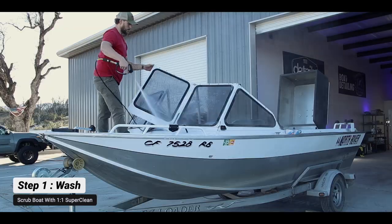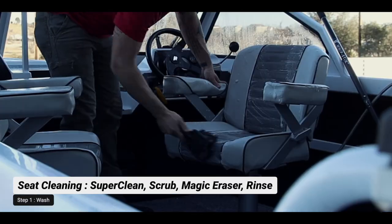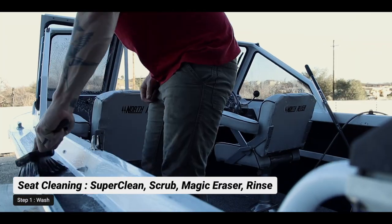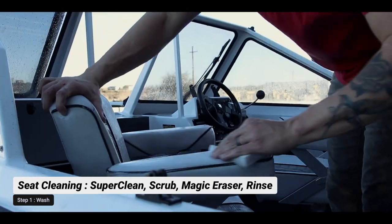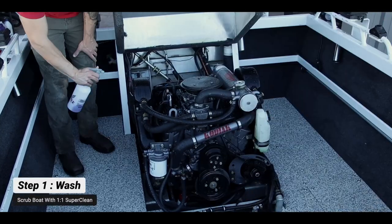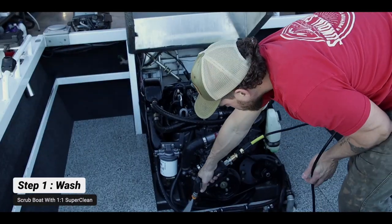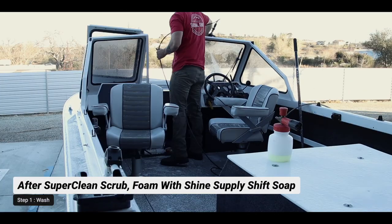We're going to start with the Super Clean, spray it directly onto the surface, and use our boar's head brush and polish brush to scrub the interior of the boat. Then we'll move to the seat cushions, cleaning them with Super Clean, brushes, and magic erasers — do not apply a lot of pressure. After that, we'll clean the rest of the interior, the motor, and get those clean.